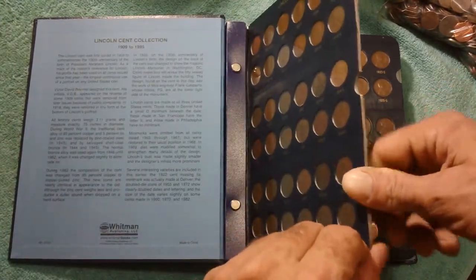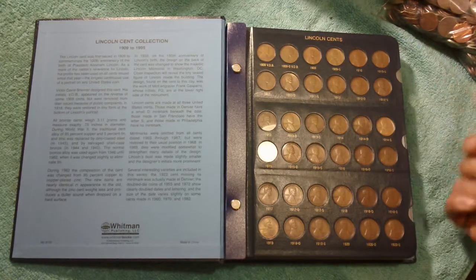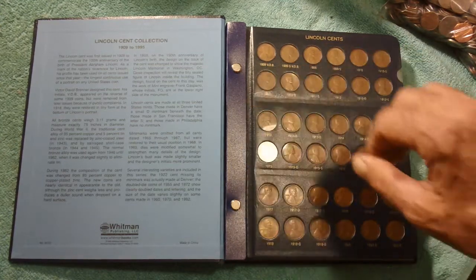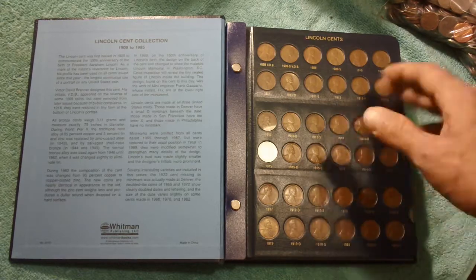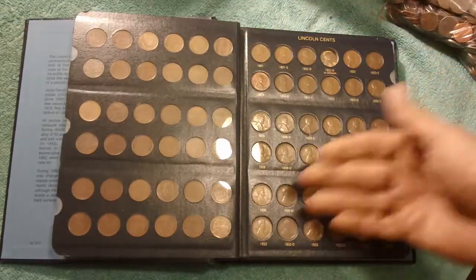A common way for people to collect coins is to build a whole set. When they started making these in 1909, they did them in various mints — San Francisco, for example. At the start they had some initials on them, then they took the initials off. The next year they made some more, changed the date, changed the mint mark accordingly. Here's Denver coming in. They collect every coin of the series.